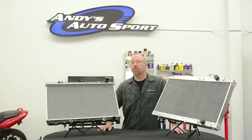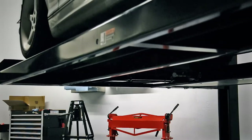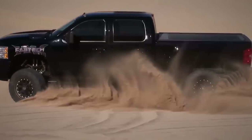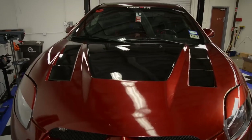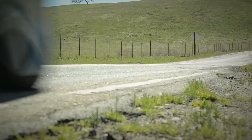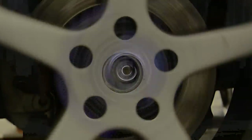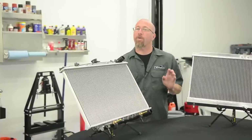On this episode of Annie's Auto Sport TV, we're going to show you how to make your car cool in more ways than one. On this episode we're going to talk about radiators.